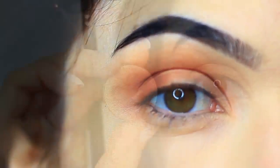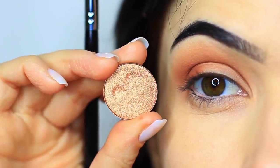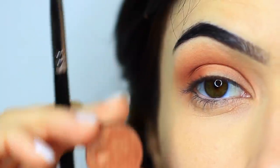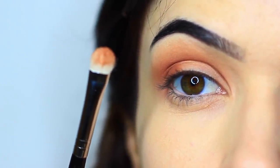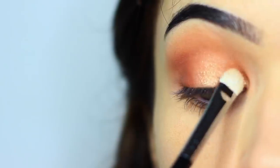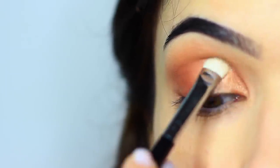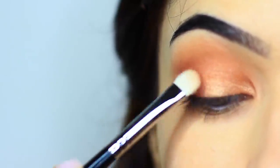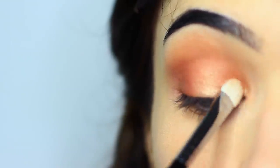Now for our shimmer or metallic eyeshadow — I've chosen something that works well with the first shade, and I'm going to apply it with a flat brush. It's really important that you apply metallics or shimmers with flat brushes, because it ensures the shadow glides on. If you apply it with a blending brush, it disperses and looks a little patchy. So with metallic shades and shimmers, use a flat brush to create that gliding effect, concentrating on the inner corner and then across the lid.